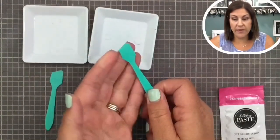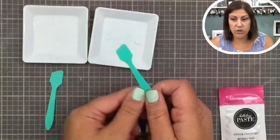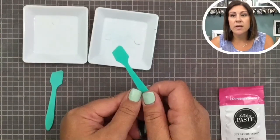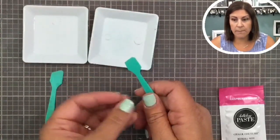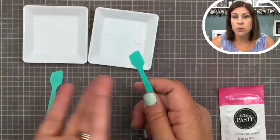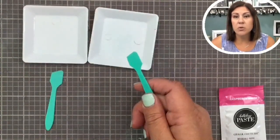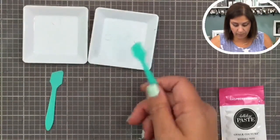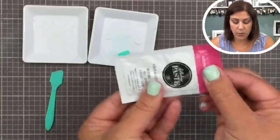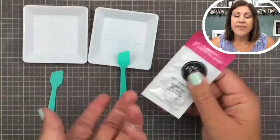I always send you a stir stick. If you purchase from the website and you don't get a stir stick, you can easily use a plastic knife or something plastic or metal — not wood, because wood absorbs the water in our paste and you don't want that.